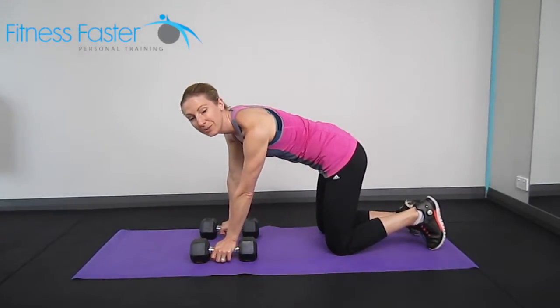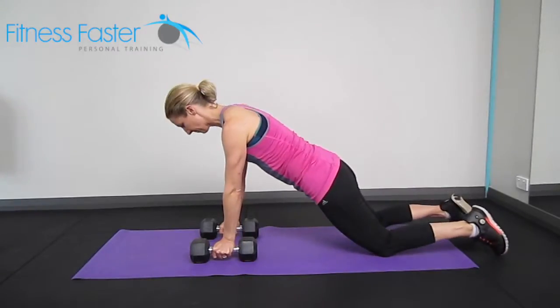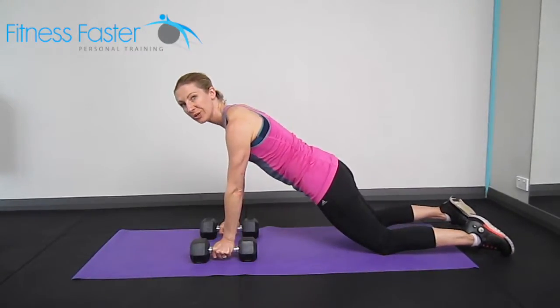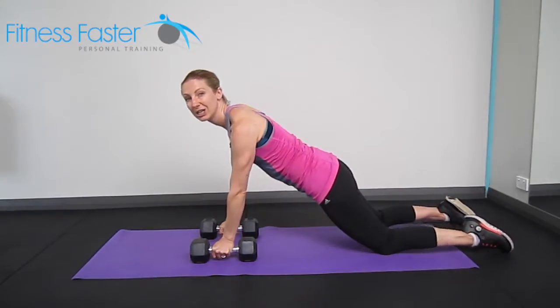Renegade rows. These are like a plank with just a bent row — a little bit more challenging for the abs. You can either do this one on your knees, making sure your shoulders are down your back, belly button in nice and tight and you're not sinking your lower back.